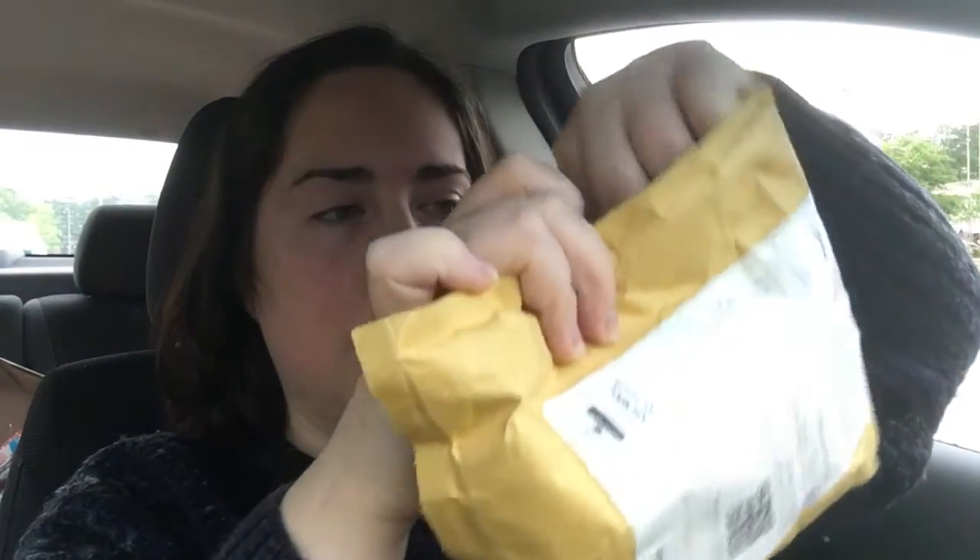Hey guys, I wasn't planning on doing an unboxing for this item, but I'm super excited. I've got here in my hands from Stuart Semple, Color Hustle, a bottle of the new Black 2.0 — which, for those of you who aren't in the art world, you probably haven't heard about all the shenanigans going on with shades of black.